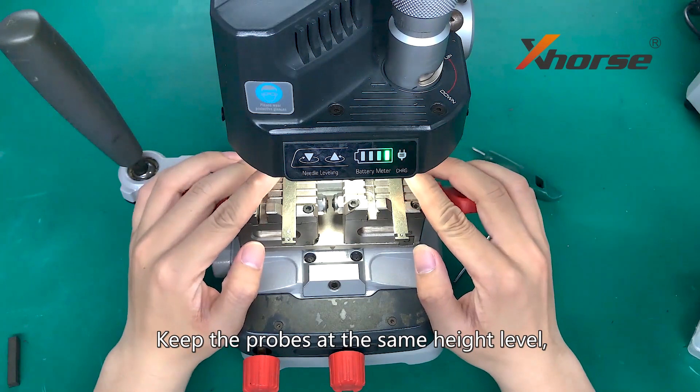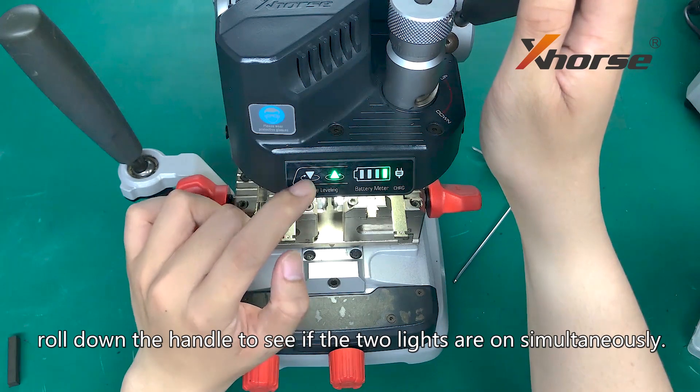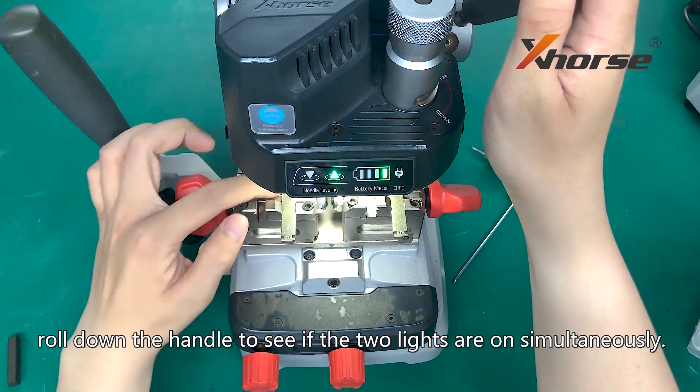Keep the props at the same height level. Roll down the handle to see if the two lights are on simultaneously.